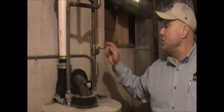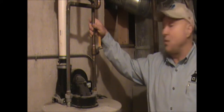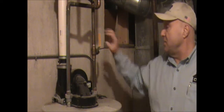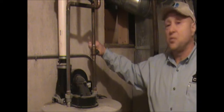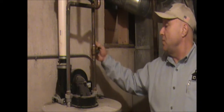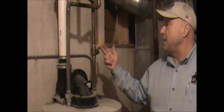One of the interior shutoffs for the water is a valve typically right at your hot water tank. It will shut the water off from feeding into your hot water tank. When the handle is across like this, it's off, and when it's in line with the pipe, it's on.